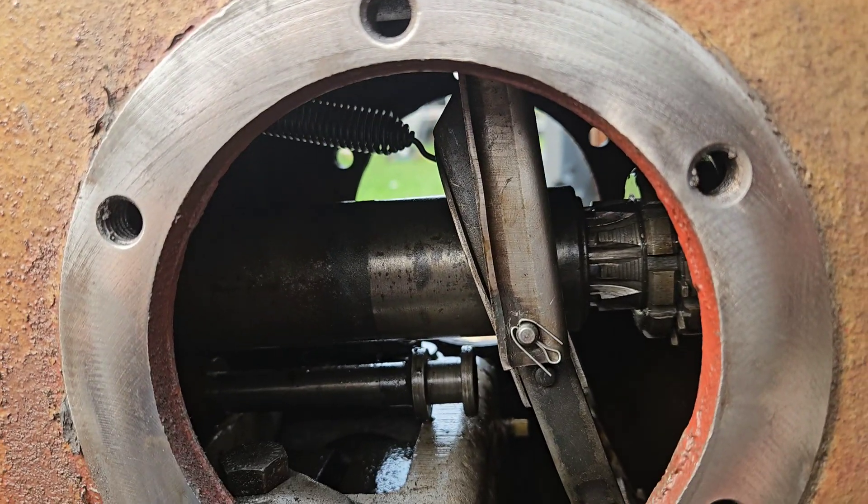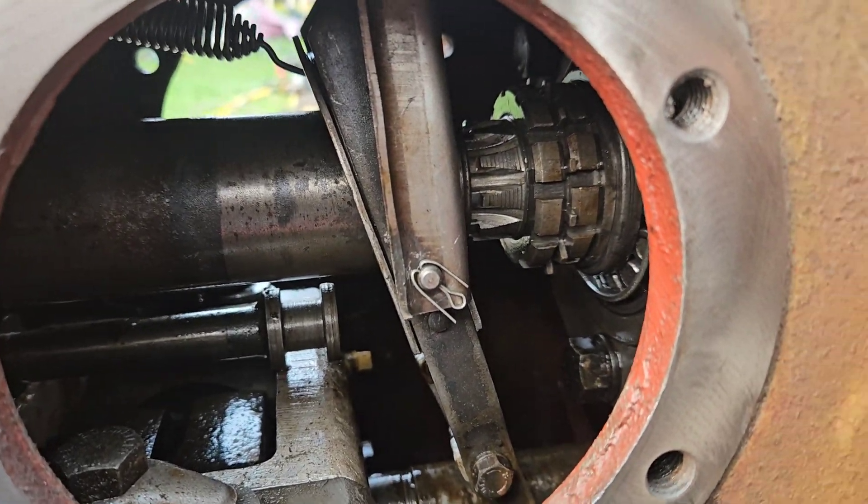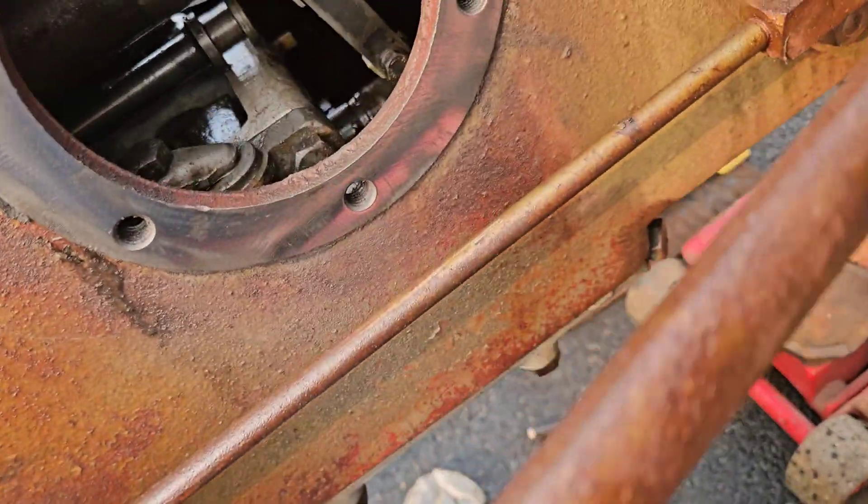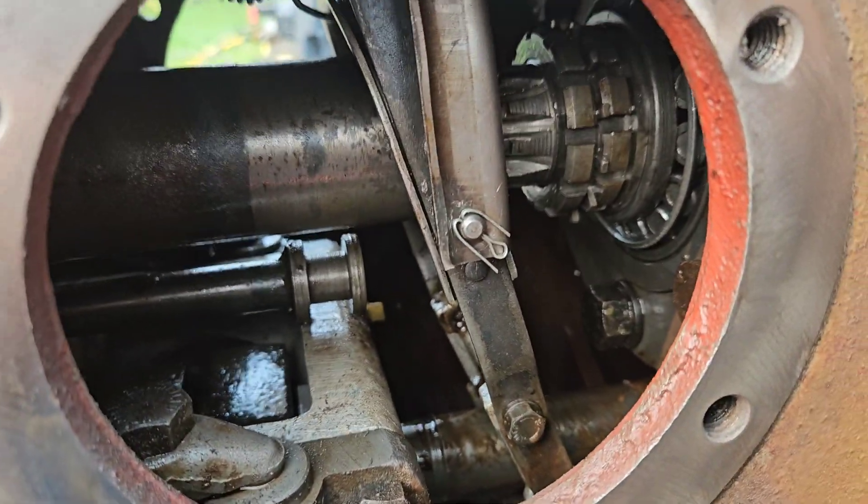This is the point of view — you can see where the wheel would be, right where my head is. You can't work with the wheel on. So I'm telling you: put your machine up on axle stands. We've got them on special plates so they don't sink into the asphalt. That's how you get this done.